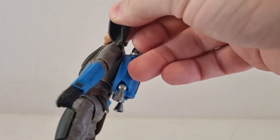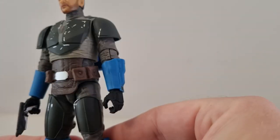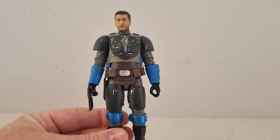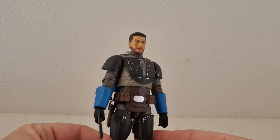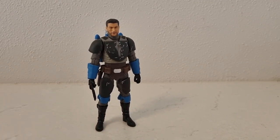The shoulder pads are that sort of linked soft rubber joint that goes into the shoulders there. Overall the color of his armour looks good — not as heavy into the blue as Koska Reeves, she had a lot of blue. He's not too bad.